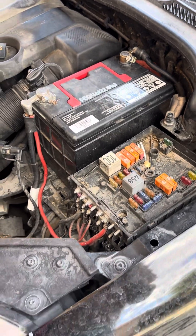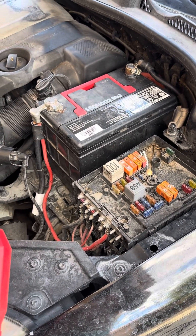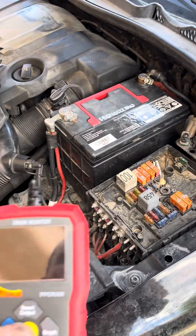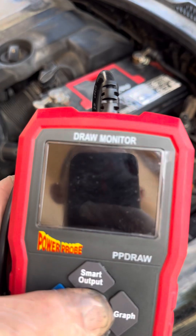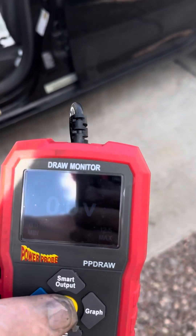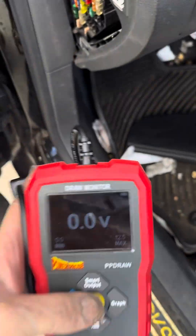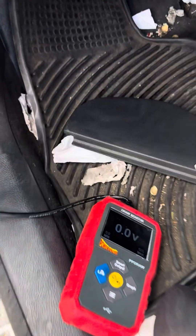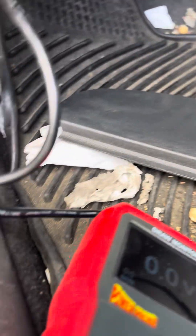Now that we got the car jump started with the cell phone charger, let's figure out what's drawing the battery down with the Power Probe. Let's turn this thing on — it's the newest and greatest in electrical from Power Probe. So we power it up and let's figure out what's drawing the battery down.